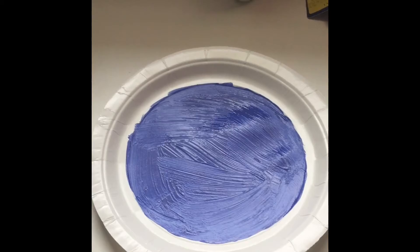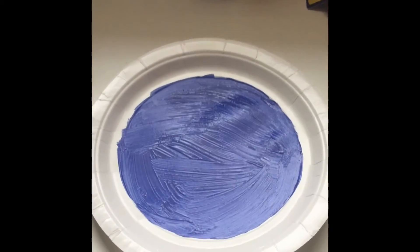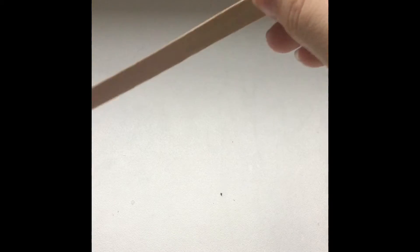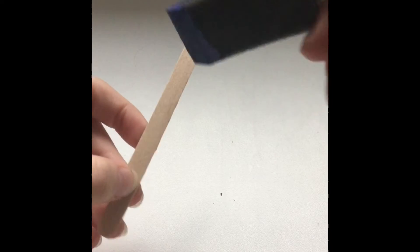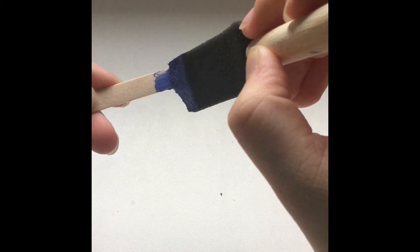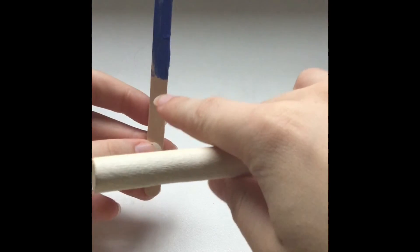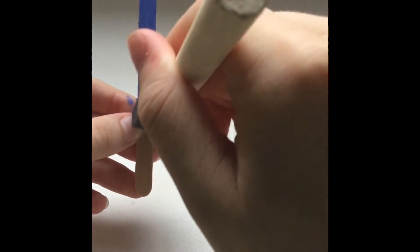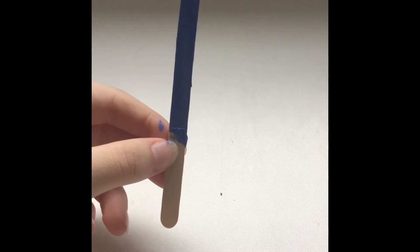Once you're done painting your plate, it should look something like this. And while we wait for the paint to dry, we can start working on our jellyfish. To make it swim, we are also going to have to paint this popsicle stick. Take your paint on your paintbrush and paint the popsicle stick at least about three quarters of the way, then set it aside and wait for it to dry.